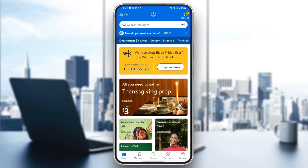As you can see guys, I'm right now in the Walmart application on my phone, and this is how the homepage looks like. So as you can see, right here we are in the Shop section. There is also My Items, Search, Services, and Accounts.